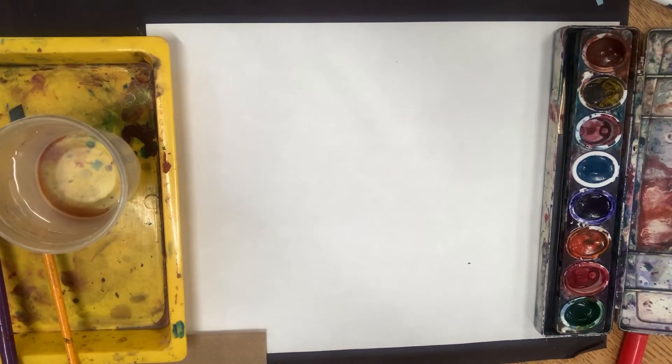Hi everybody and welcome back to Art with Mrs. S. Today we're going to be doing some watercolor painting and using page 66 and 67 of your Davis digital textbook.